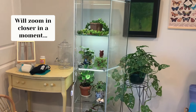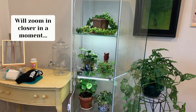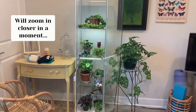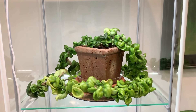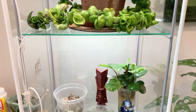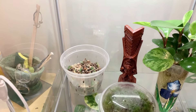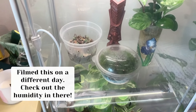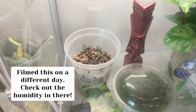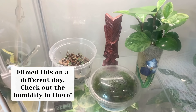Here we have a Hoya Carnosa Compacta that's looking very yellowish. Guys, I'm bad with Hoyas — this one has always looked like that, but she's still growing, so I'm just letting her do her thing. Moving down to the next level, we have some Peperomia obtusifolia variegata cuttings that have been in water for about six months now. I think it looks kind of nice just letting them do their thing. I also have some string of hearts and string of pearls cuttings propagating back there, and that's just some more moss that I'm growing.